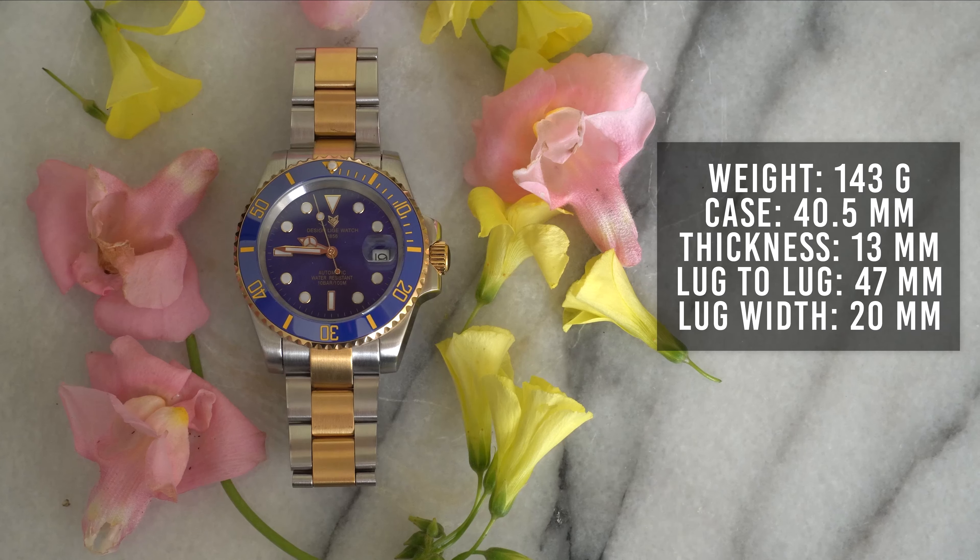It comes in weighing at 143 grams. The diameter is 40.5 millimeters, case thickness is 13 millimeters, lug-to-lug is 47 millimeters, and lug width is 20 millimeters. The dimensions are spot on compared to the Rolex Submariner, so that's a very good sign.